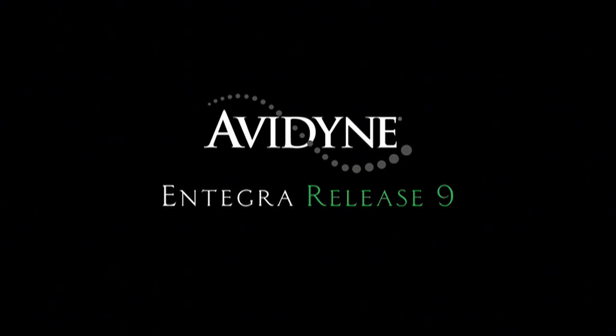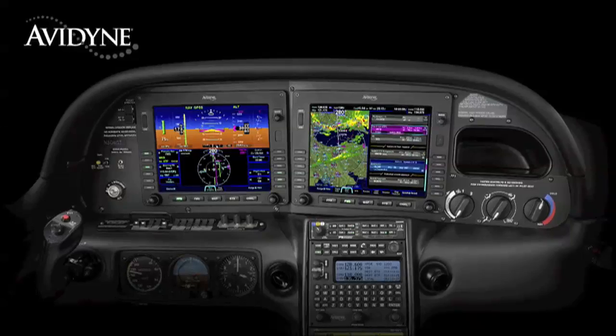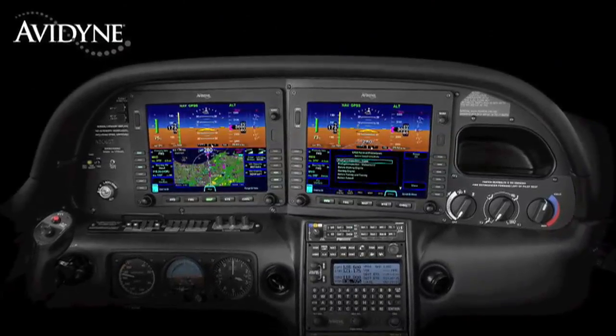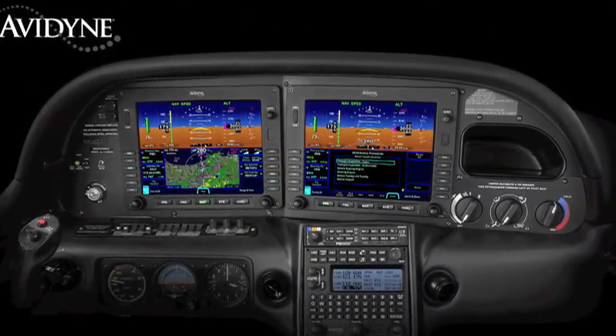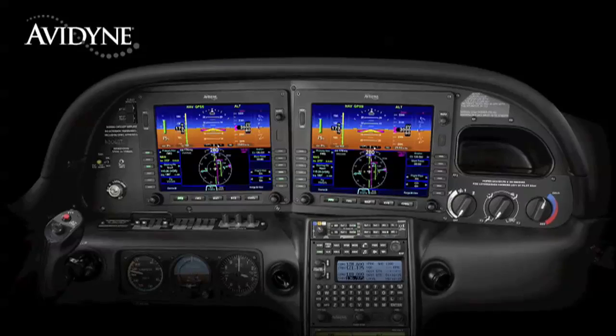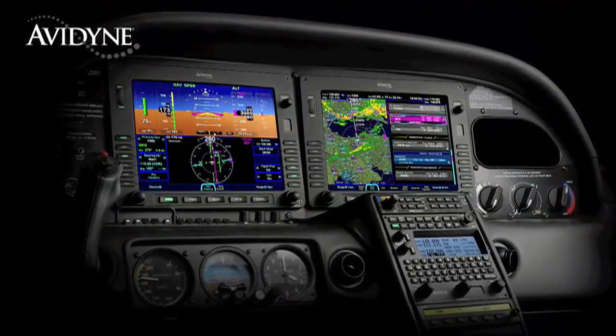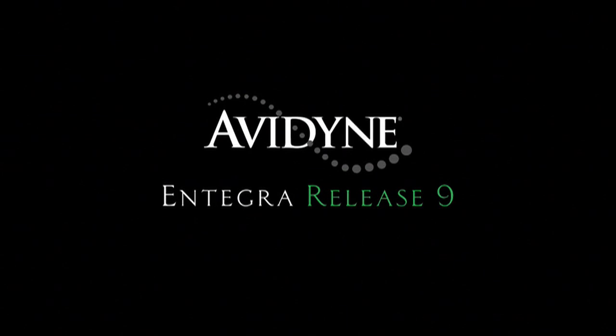The beauty of the Release 9's system architecture is that you have two fully redundant integrated flight displays. Each has access to all of the systems and data, providing full redundancy and eliminating traditional reversionary modes. Release 9 allows either display to be configured as the PFD. Your failure modes are much more manageable because you can continue to fly with the same familiar display symbology, without the need to relearn composite modes you don't typically fly with. Avidyne's Integra Release 9 is truly the next generation in fully integrated flight deck technology.